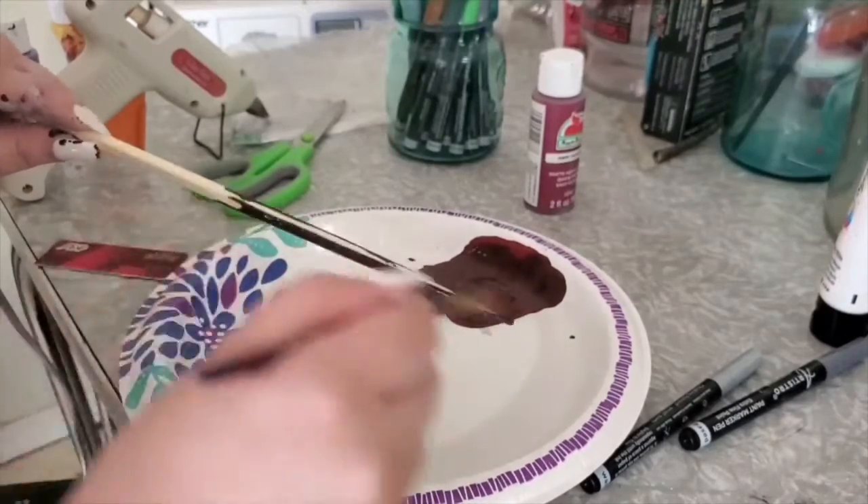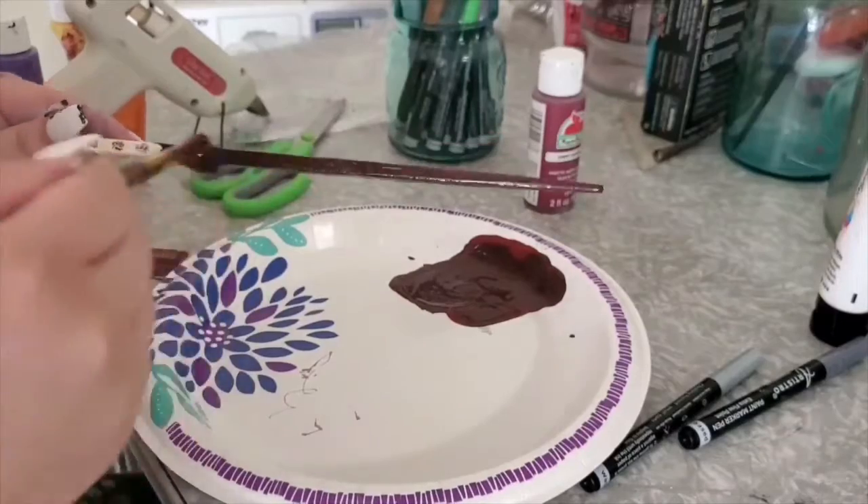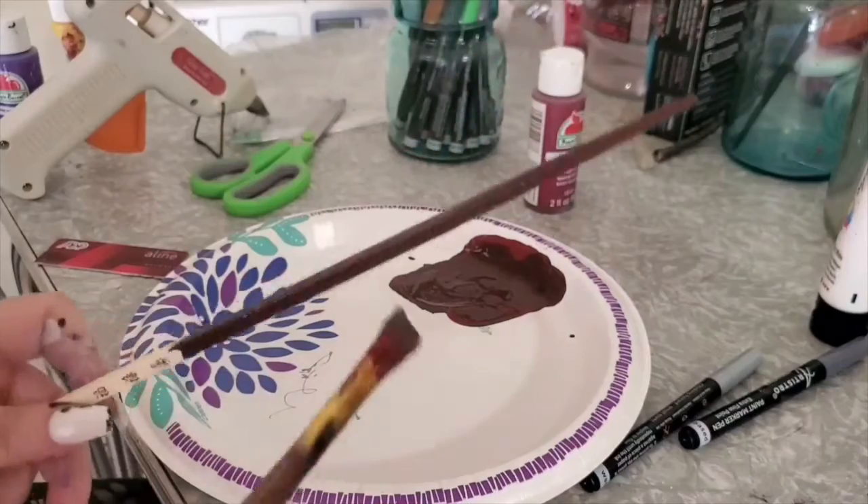I started off by painting the pointy end of the chopstick brown. You can choose whatever color you want — this is just the one that I chose because I wanted it to look like a real wand.